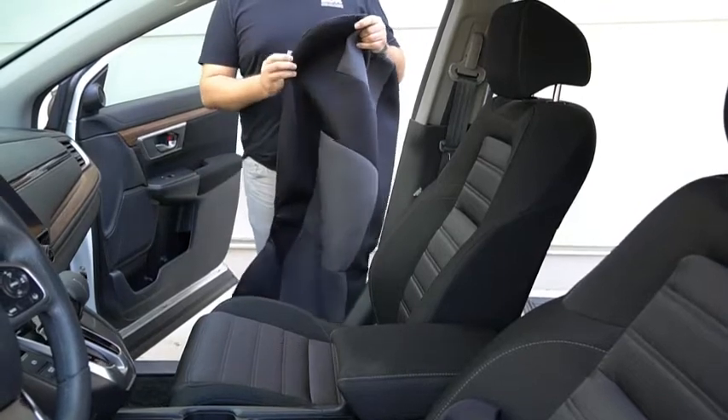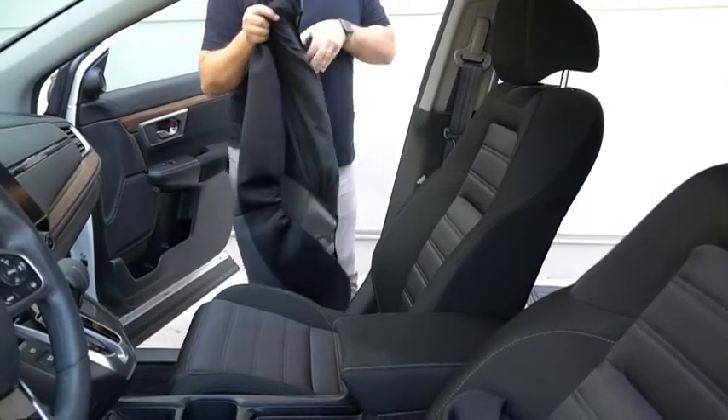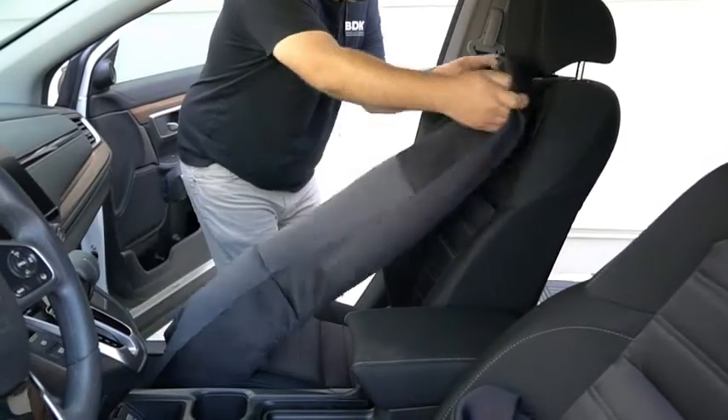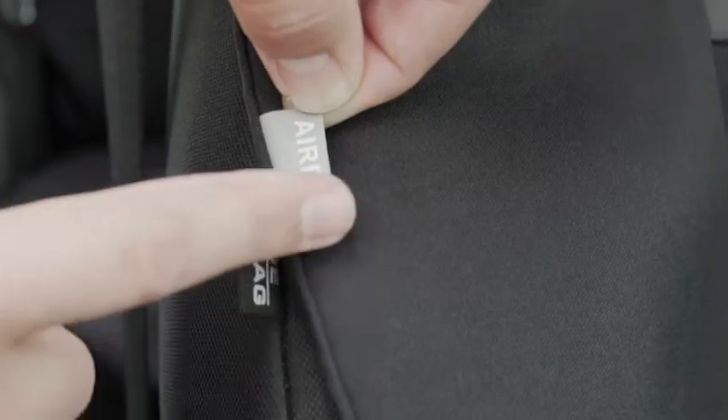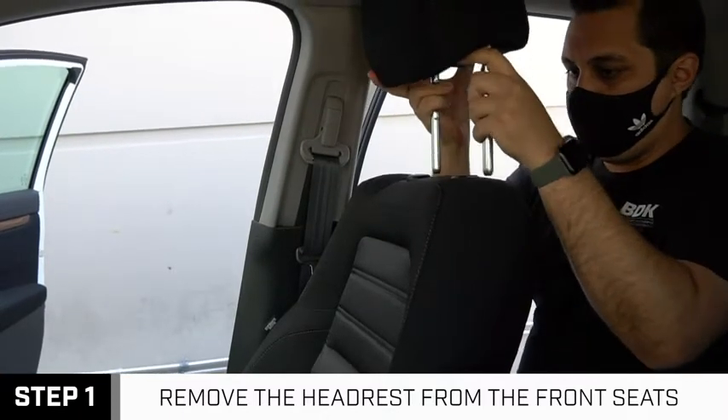Before installation, find the headrest opening on the front cover and position it over the seat as shown. Ensure that the airbag tag is lined up on the appropriate side. Begin by removing the headrest from your front seats.